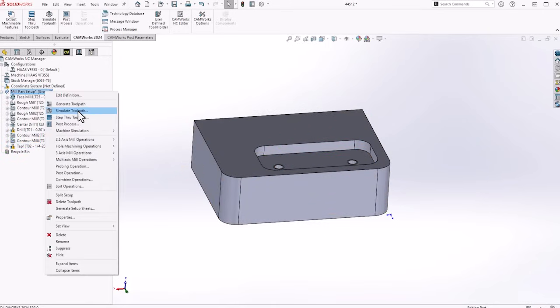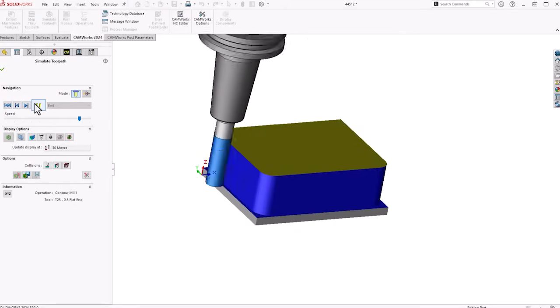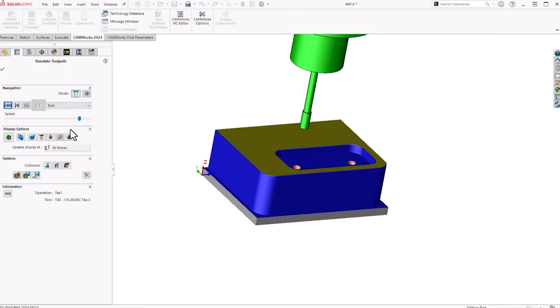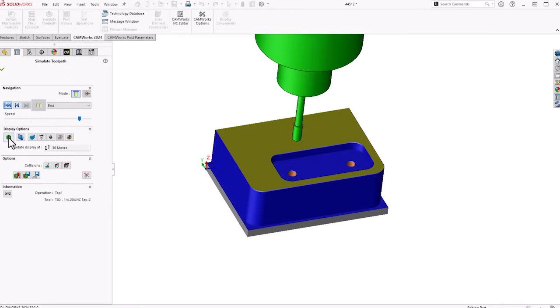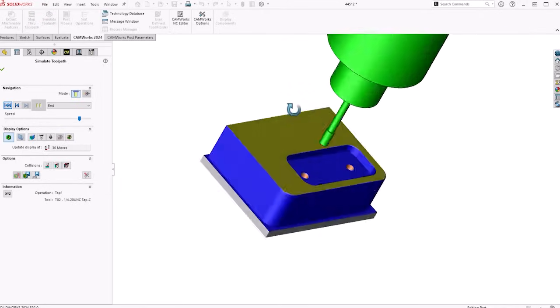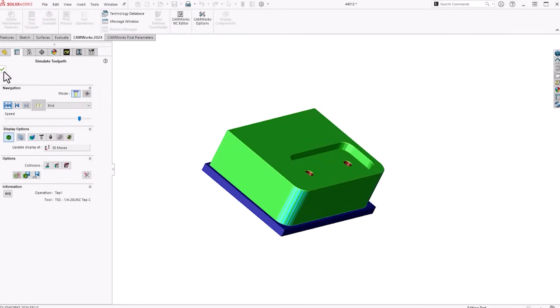We'll do a quick simulation for this first op. Here we got the first op program. Checking for any crashes — if anything's red — and we're good to go there.